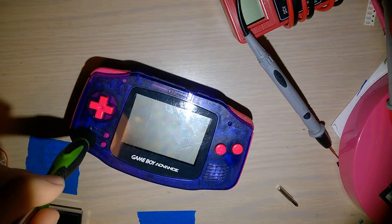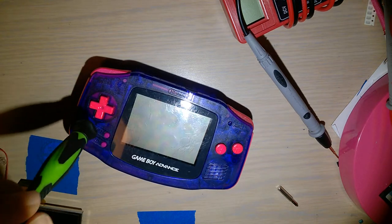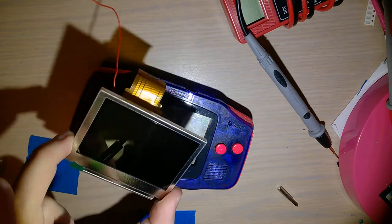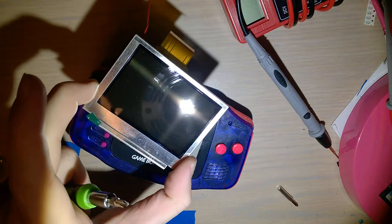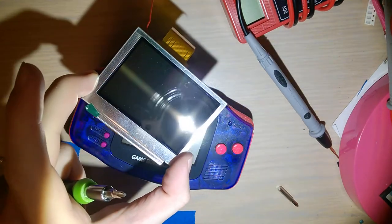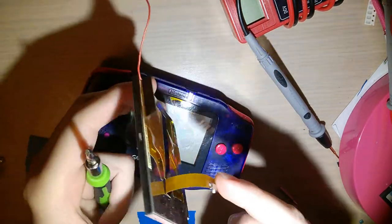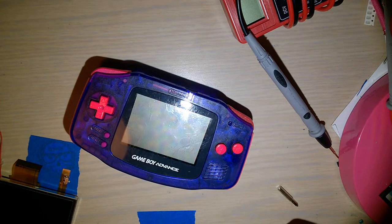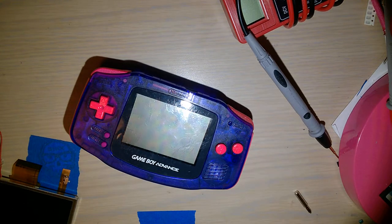Right here I have what is, despite how it looks, a perfectly stock Game Boy Advance. This is a 40-pin board. The screen and ribbon cable came out of another one of my Game Boys — same as this motherboard. That Game Boy is currently not working but the screen itself is fine, so we can use it for testing. That other Game Boy is another video entirely.